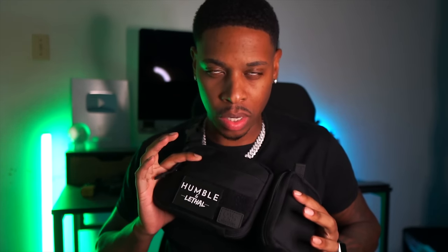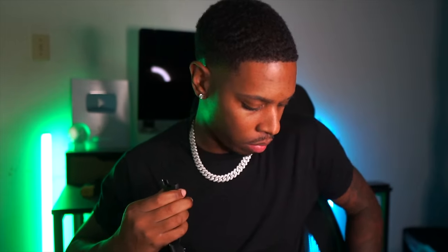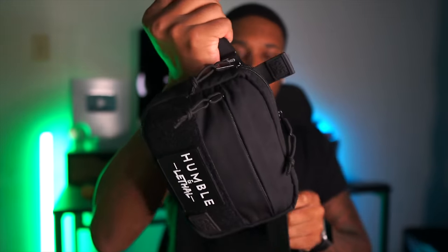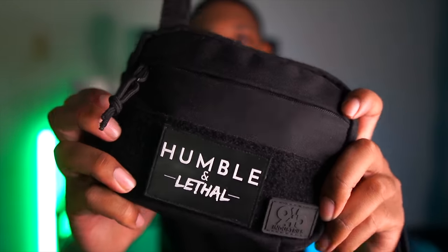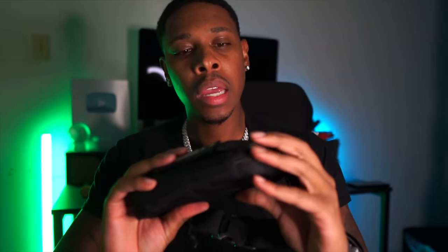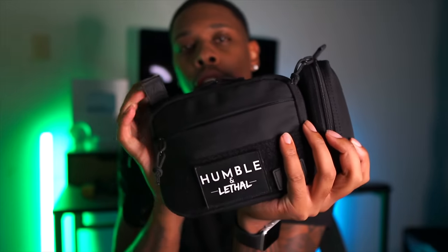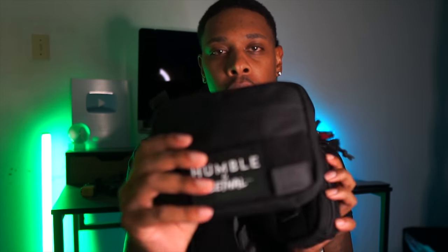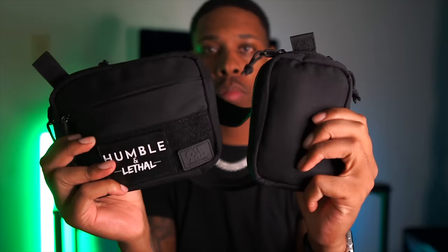We are introducing to you the concealed fanny pack — I guess it would make sense if I took it off, right? Y'all see how easy that was? This is the concealed fanny pack. This isn't just any type of fanny pack — this is a man's man type of fanny pack, brought to you by 945 Industries. You can get this in two different ways: just this by itself, or you can get it with both of these.